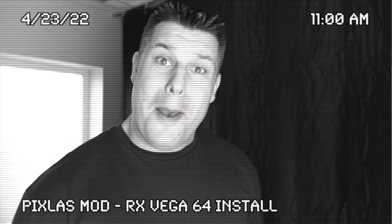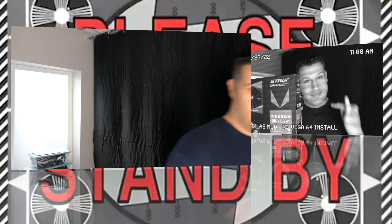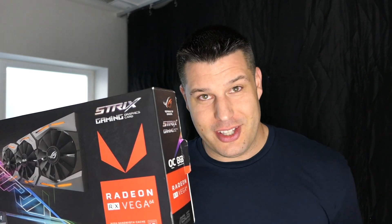Did somebody say BOWA? RX Vega 64 install coming up right after this.